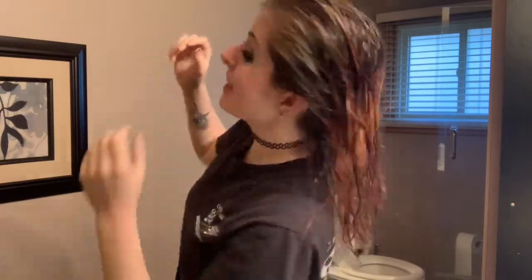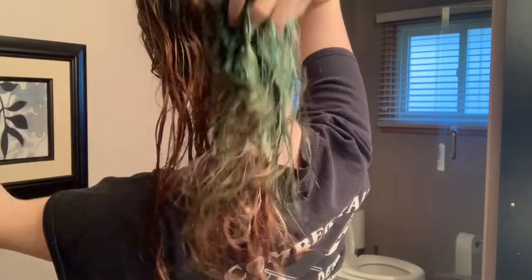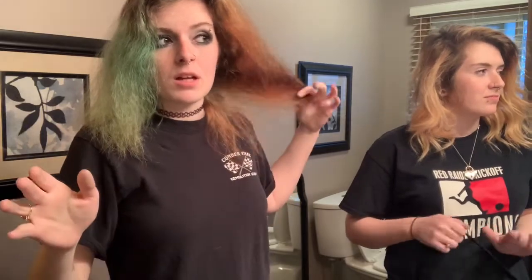We washed it out with just soap and it got pretty light. We'll see when I blow dry it — if it's still too dark we're going to bleach one more time and then put the red on. This is as much as it lifted and this part is still kind of a dark red, dark orange. So we're going to bleach it one more time because it isn't light enough yet.